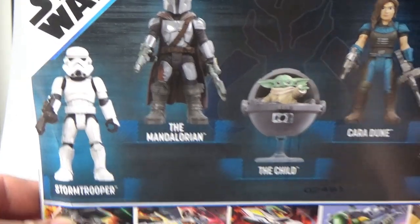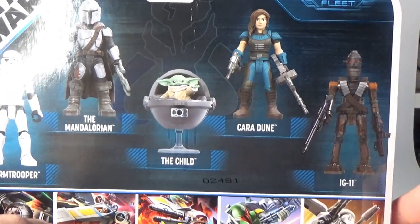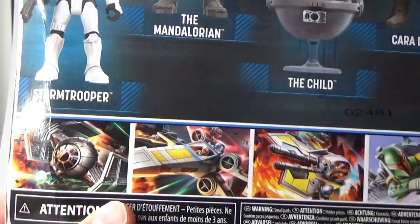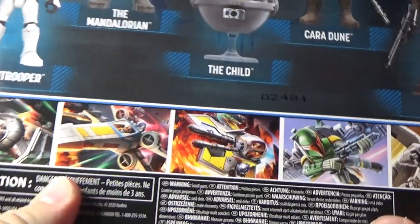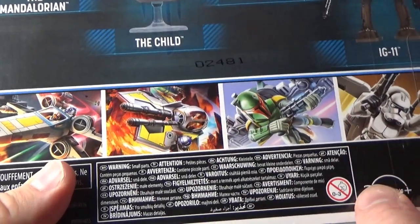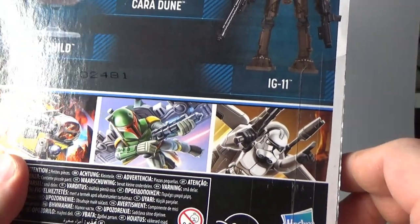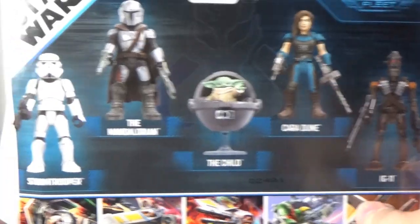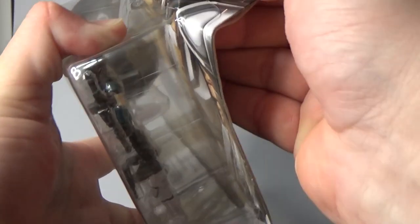So on the back we've got pictures of the characters: Stormtrooper, Mandalorian, The Child, Cara Dune, and IG-11. Towards the bottom we've got a few other sets you can get — Vader and his TIE Advanced, Luke and his X-Wing, Anakin in the Jedi Starfighter, Boba Fett with a jetpack, and a clone trooper with a jetpack. There are a few other sets, but this is one that really appeals to me, so let's open it up and take a look.